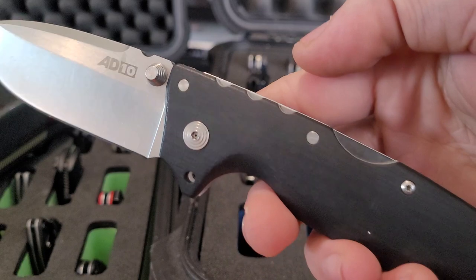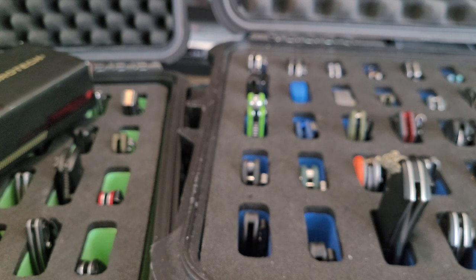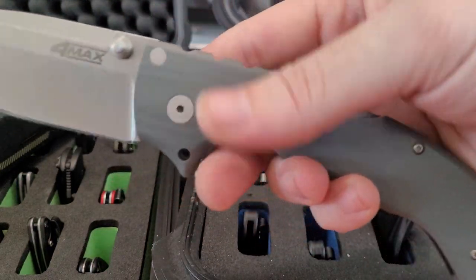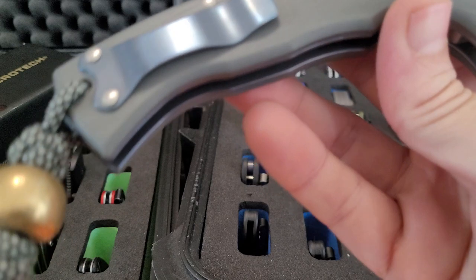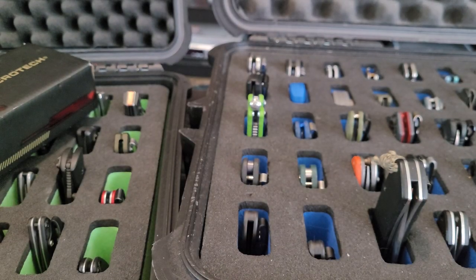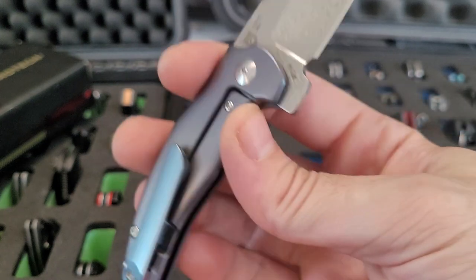Couple Cold Steels — 8010. 4-Max Italian. Got the Audacious Concepts bead. I got the full size, I got the regular size, I got the XL, and here's the mini Sheepdog. Vinland Damasteel and Titanium.